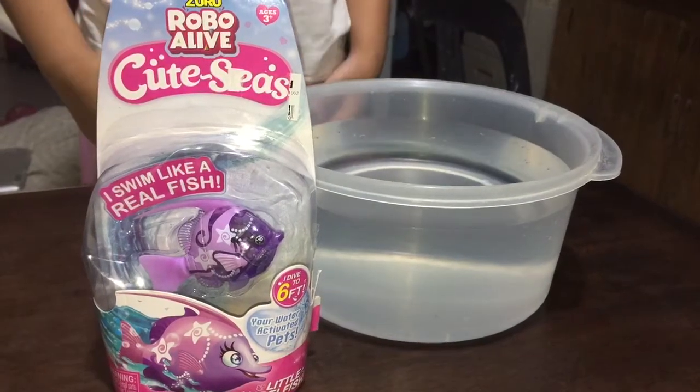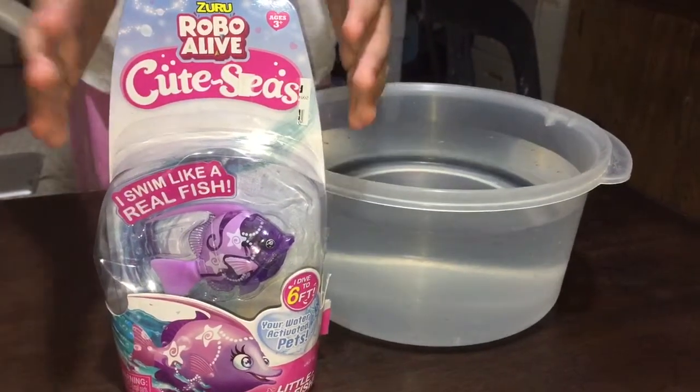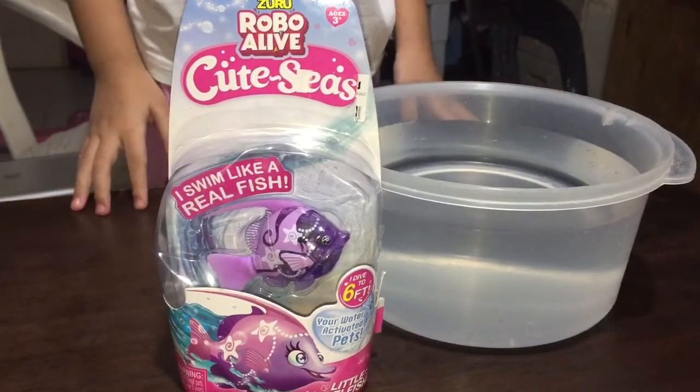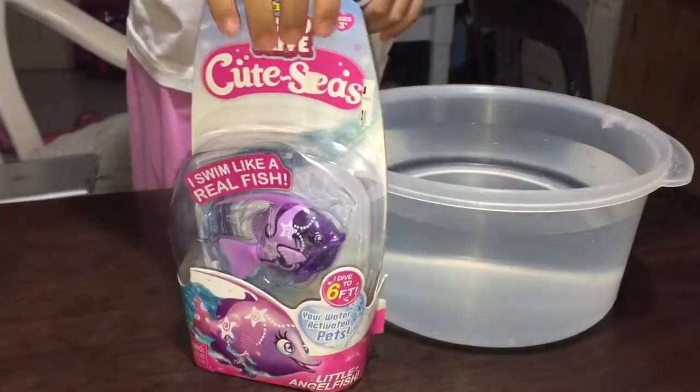What's up guys, so today I'm gonna open this toy that my Uncle Hogan gave me.